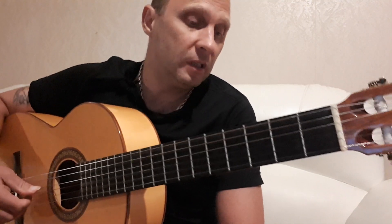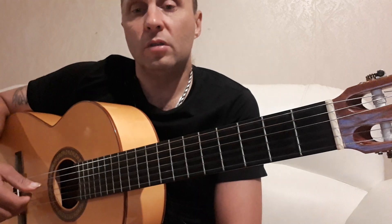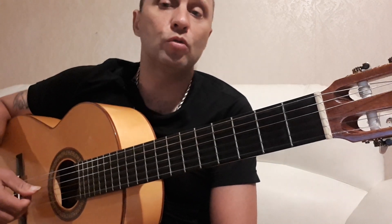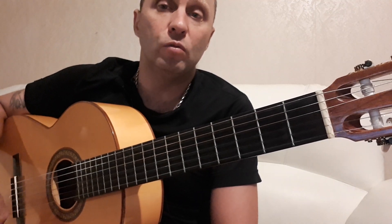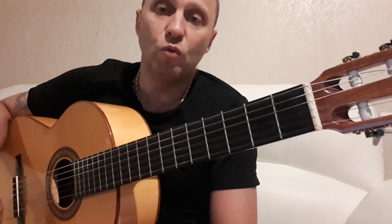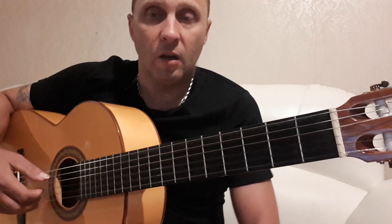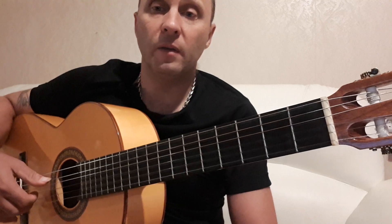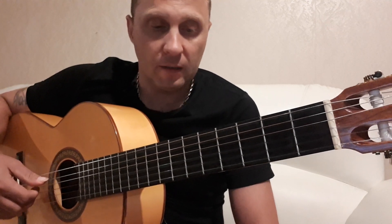В этом видео хотелось бы поделиться с вами одной из красивых мелодий. Основное преимущество этой мелодии в том, что она простая, но тем не менее очень эффектная и интересная. Я думаю, она очень украсит ваш репертуар и поможет вам продвинуться в техническом плане игры на гитаре. Итак, давайте начнем.